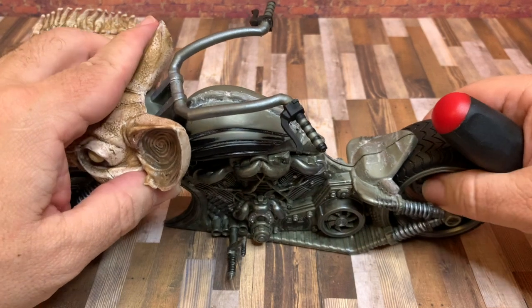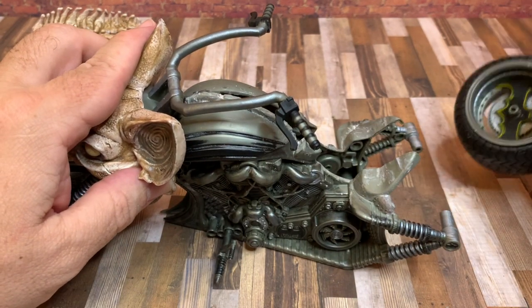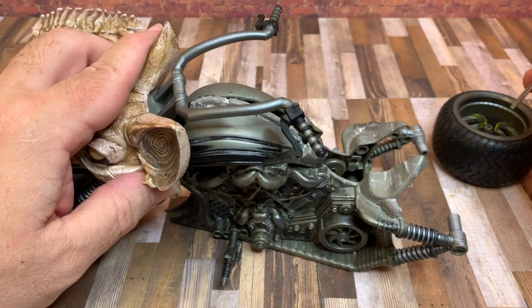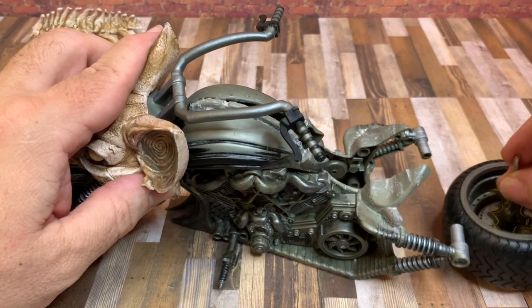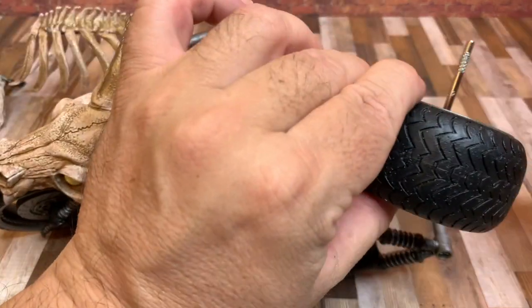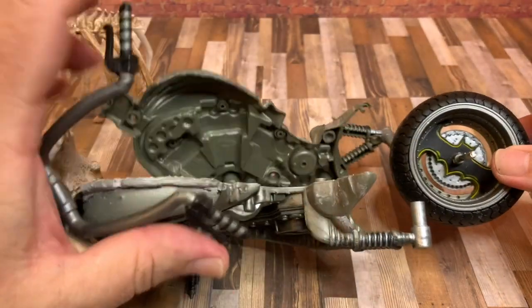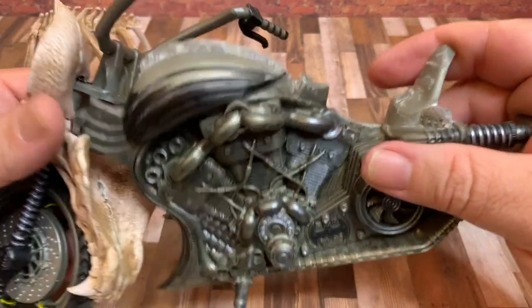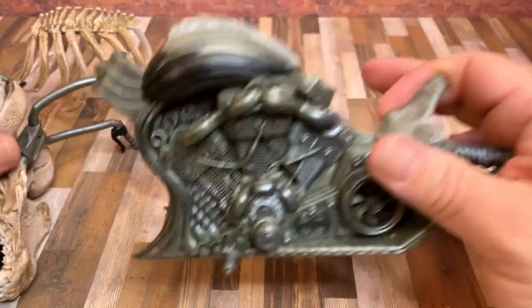Then you can part it open like a clamshell and you'll be able to remove that wheel. Inside the wheel there's an axle — this little bar — which is part of the wheel as you can see right here. I've already removed this one, but you can remove it, set it aside, and now you'll be able to open up the entire cycle.